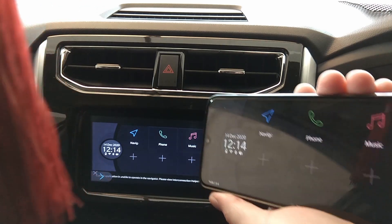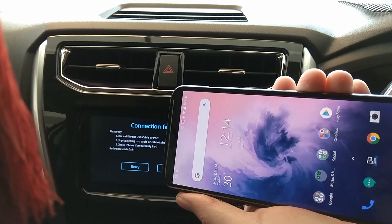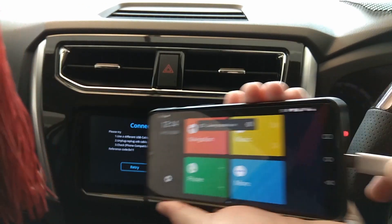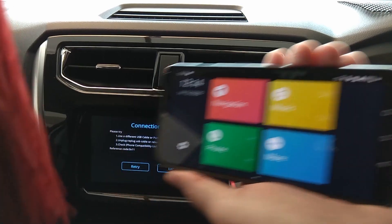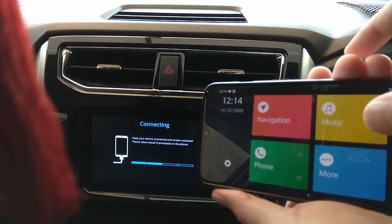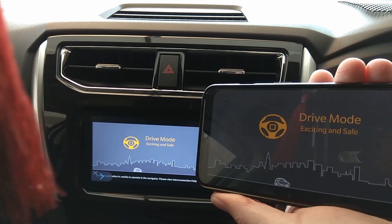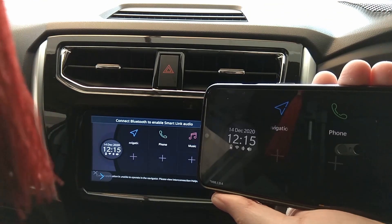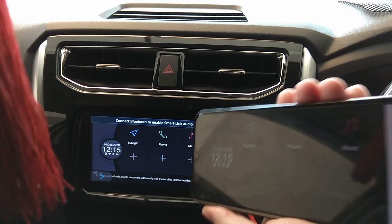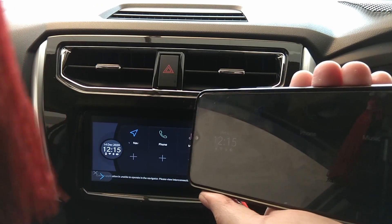Let's try this again — unplug, then plug back in. There you go — you can see it works now. So please try this out and let me know if it works for you. Thank you!